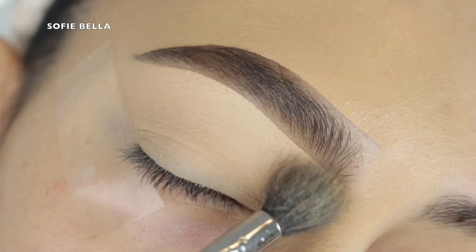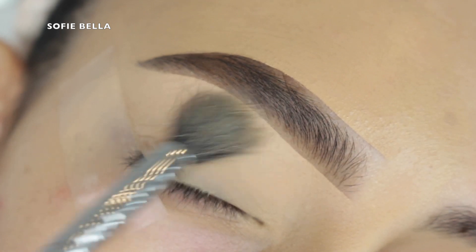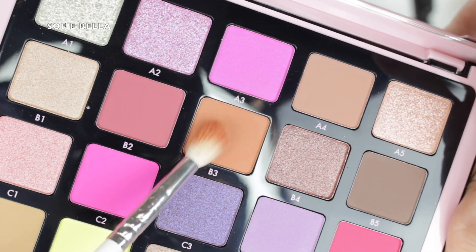The first thing I did was prime my eyes. I like to prime with concealer and then set it in place with some translucent powder.